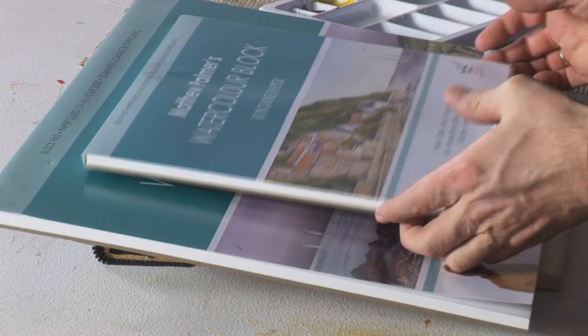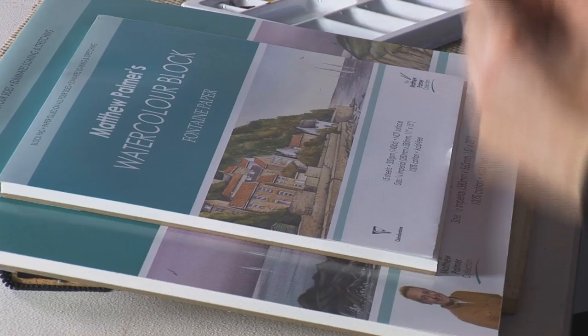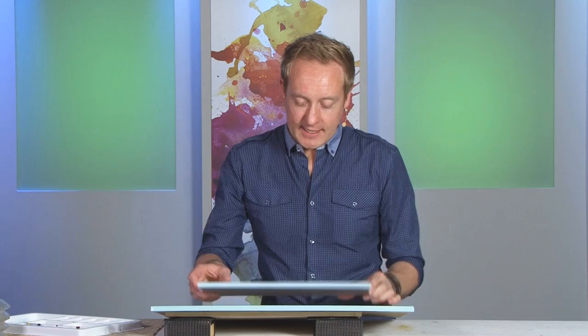Today we're looking at the Matthew Palmer watercolour blocks, available in two sizes: the quarter imperial size and the double, which is the half imperial size. The main advantage of a watercolour block is that it's pre-glued on all four sides, so you don't need to use any masking tape to stick to any board. It comes with a nice thick board as standard, and there's a little gap at the bottom where you can insert a plastic card, a plastic knife, or even your finger to separate the individual sheets.